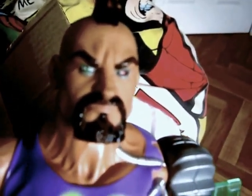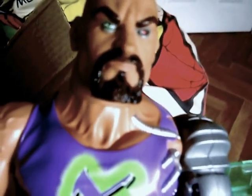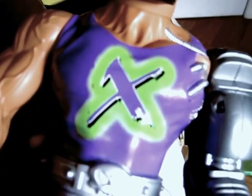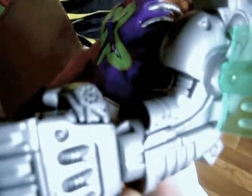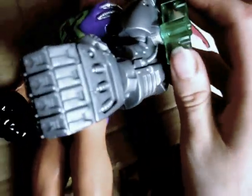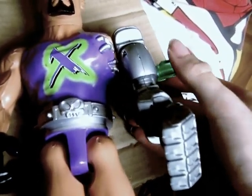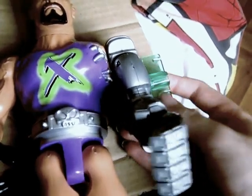Great detail. He's got a black mohawk, menacing eyes and eyebrows, and a goatee and moustache. He's wearing a purple tank top with a green X. He's got a robotic greenish silver arm with leather on it. When I push it, it makes a clicky sound that moves the hand. Pretty fun.